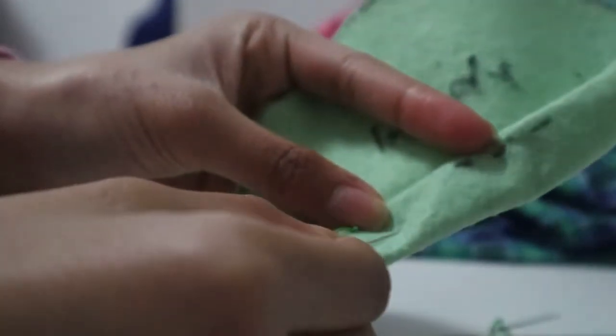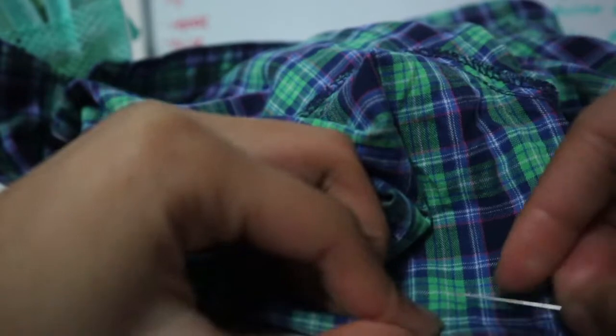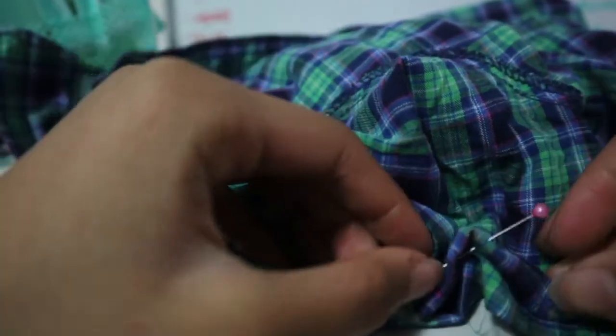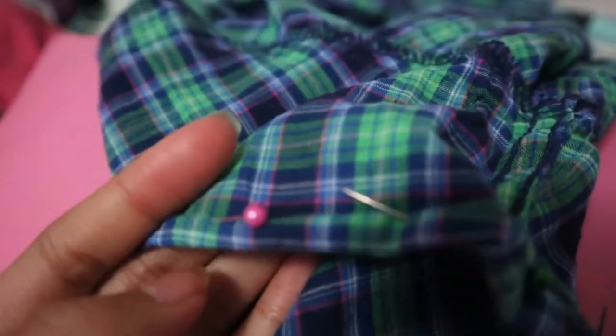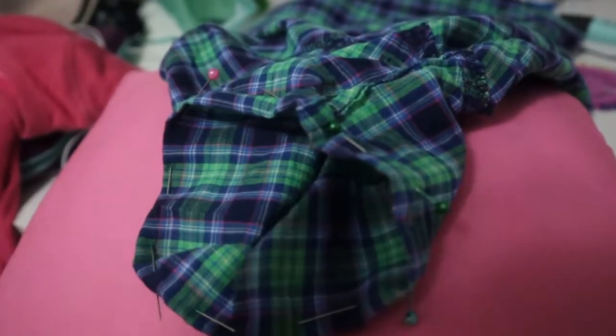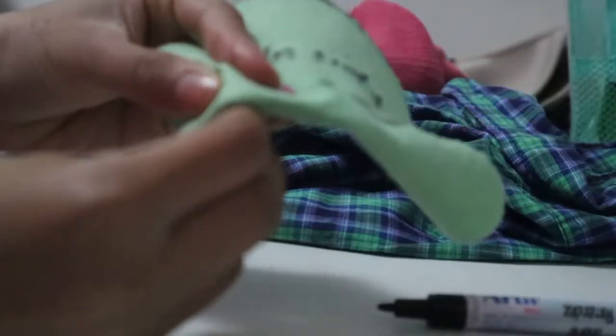I used a bunch of pins to secure the fold down. It's a lot easier to sew if you hold the folds down into place while you're pinning. Make sure to match the pattern — you can see how the lines line up. Try and sew to the edge of the fabric so that it'll be secure. When you're sewing, start off with the knot on the inside, then come back up, and try to leave the gap as small as possible.